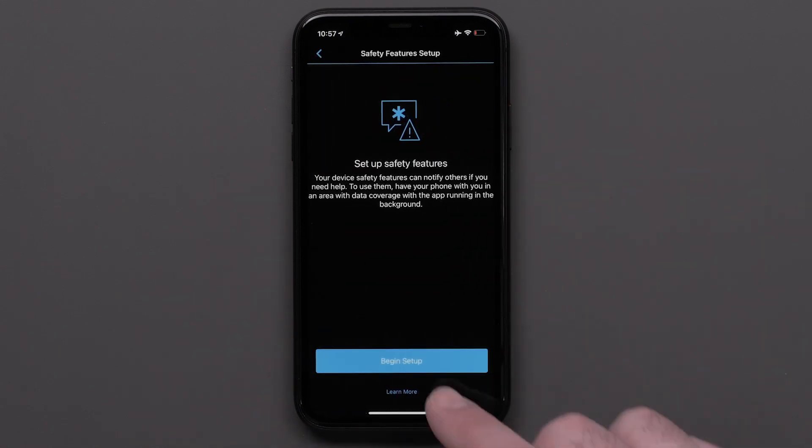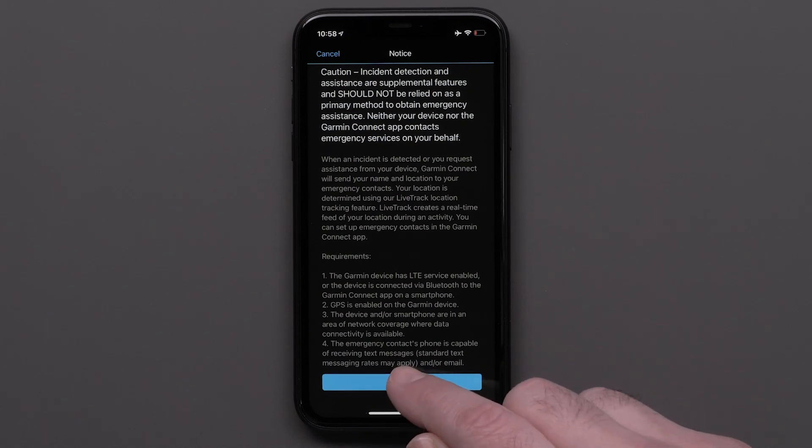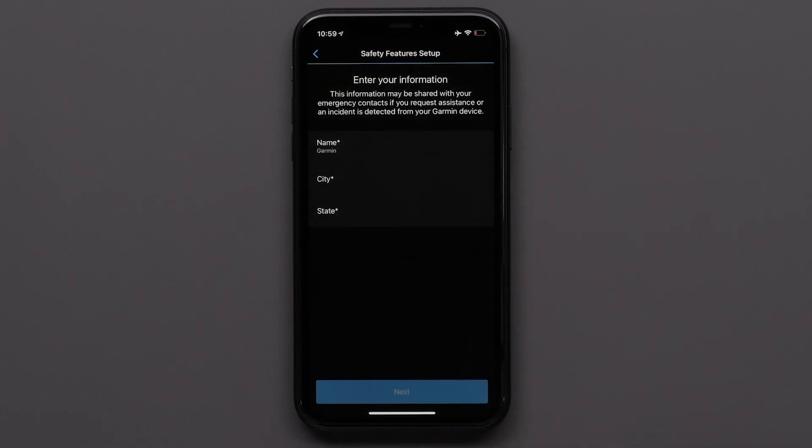Touch Begin Setup. Read and accept the incident detection and assistance requirements. Next, read through and agree to the LiveTrack data and privacy policy. Then enter your information. This information will be shared with your emergency contacts if you request assistance or an incident is detected from your Garmin device.